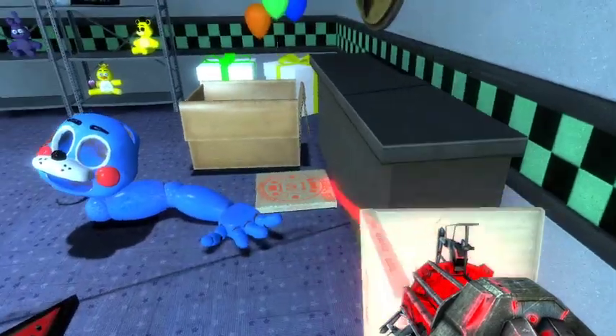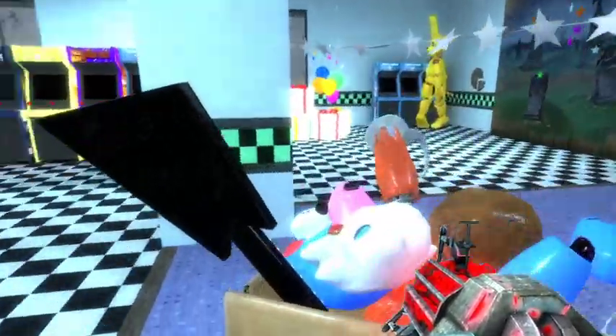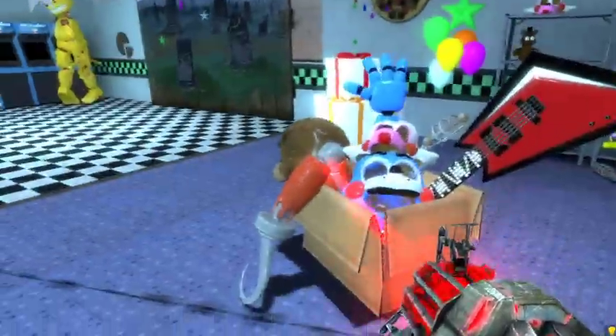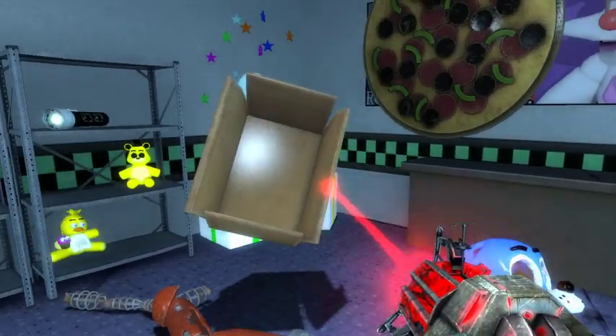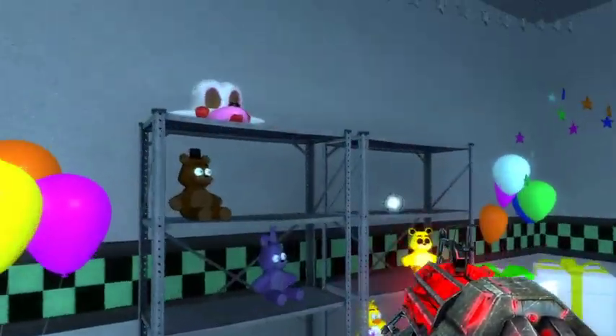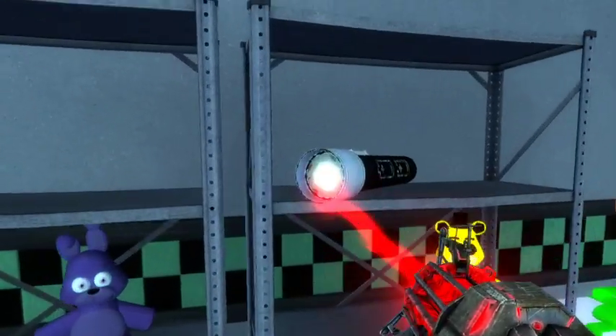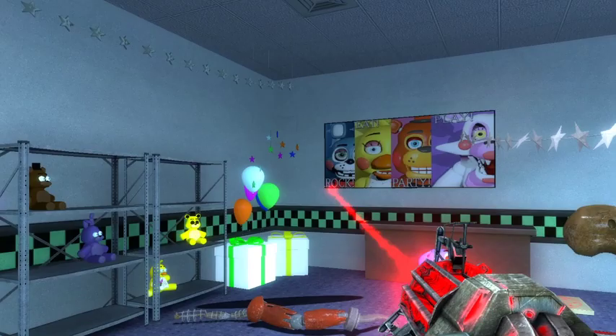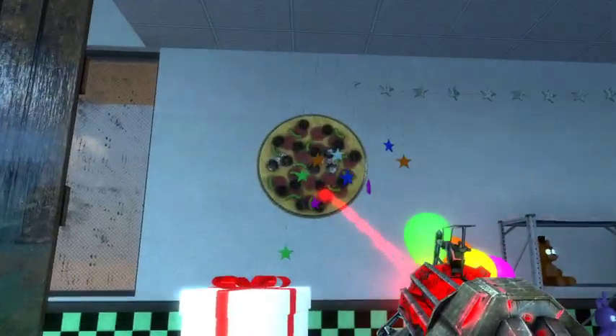One pizza box you can open and one's just a prop. This is a ragdoll, same with this. This is the ragdoll version of this, and this is the box empty. These are just all the heads and arms on the box, then we got a giant wall pizza and the smaller version of the wall pizza.